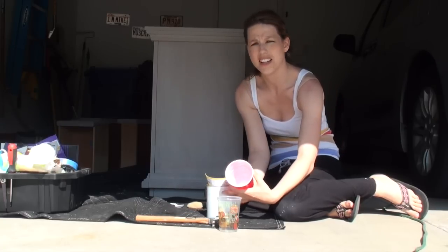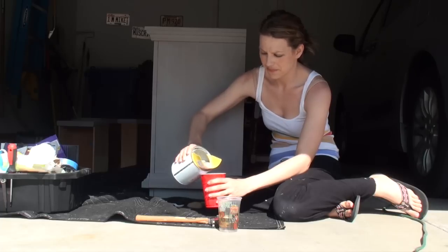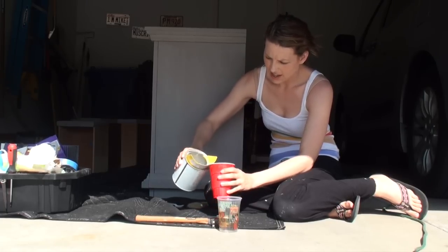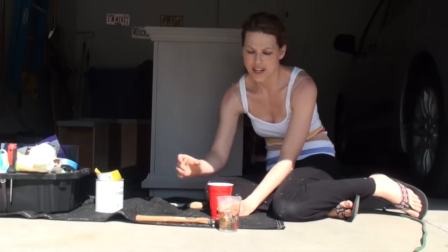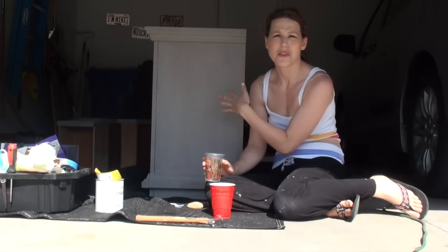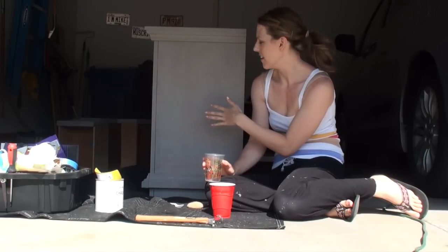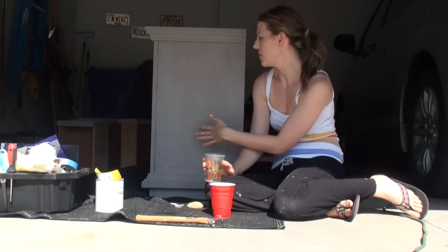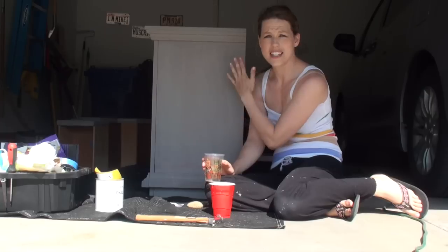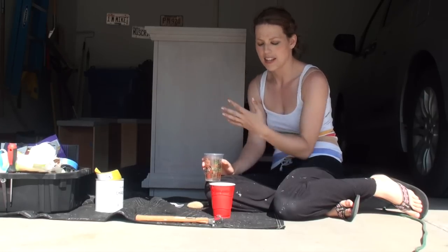I have my can all shaken up of my French Linen Annie Sloan chalk paint, and I'm going to pour a little bit in this cup. For my second coat, I'm going to thin out my paint a little bit. I just find that it goes on better, a little smoother, not as thick. You don't really need as thick a coat on that second coat on top of your first coat. You just want to cover up and not see that wood shining through.